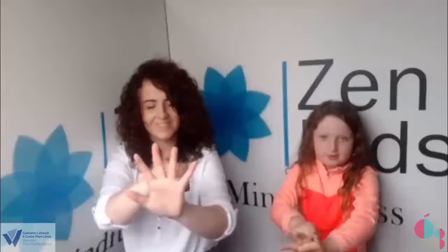So Molly is going to show us all how to do it. Are you ready? Okay. Breathe in, hold and breathe out. Breathe in and hold and breathe out. Breathe in and hold and breathe out. Good — give me a star high five!